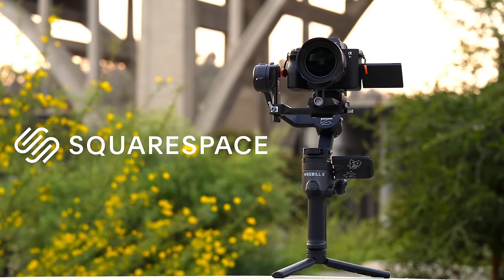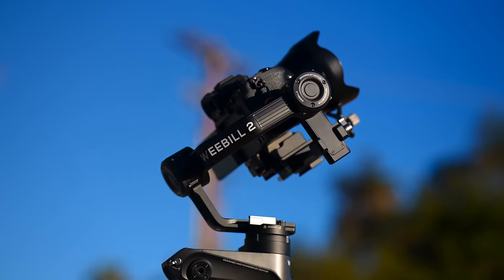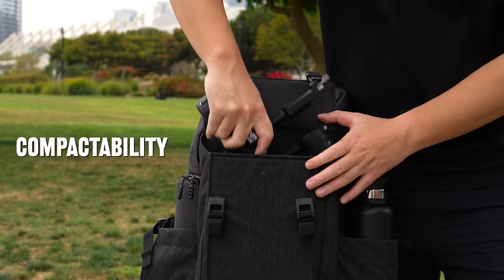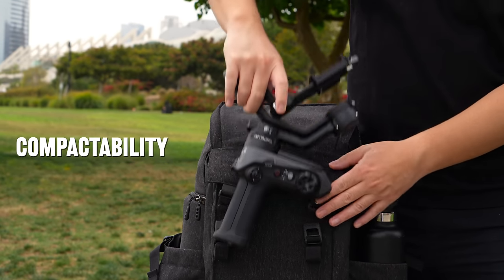A portion of this video was made possible by Squarespace. The Zhiyun Weibo series has been my favorite series of gimbal stabilizers. It's got an awkward duck look to it, but all of this was designed to be for the sake of compactability.